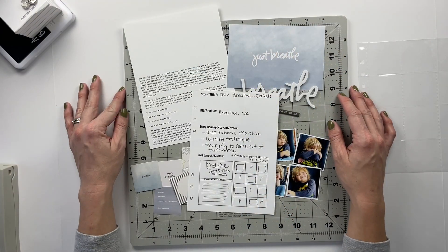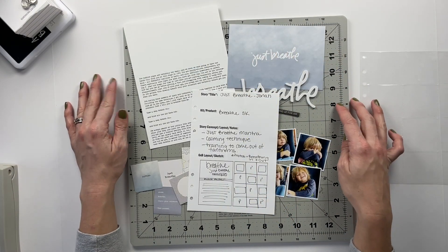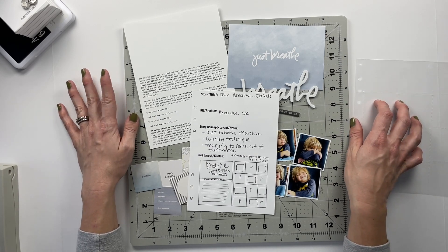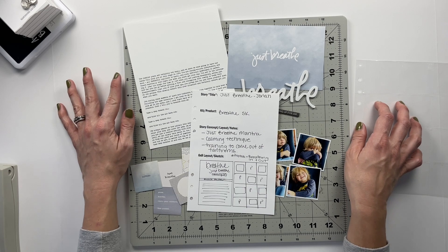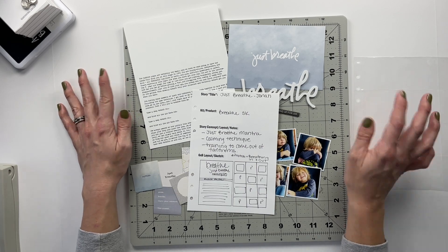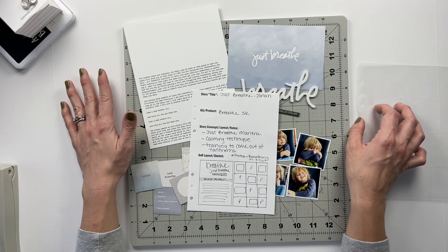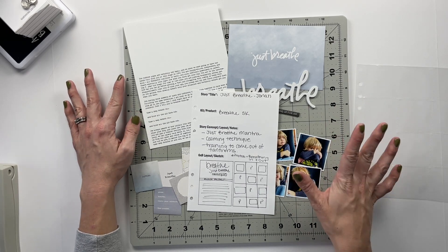Hello friends and welcome back to my crafty space. My name is Crystal and in today's video I'm going to be putting together my third layout using the Breathe story kit from Allie Edwards for Story Kit Crush. This time my story is going to be one about my son Jonah that's going to live inside of his story album.